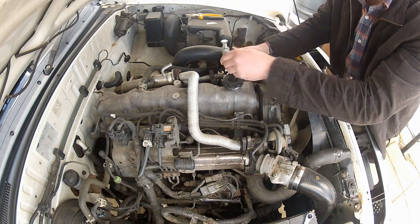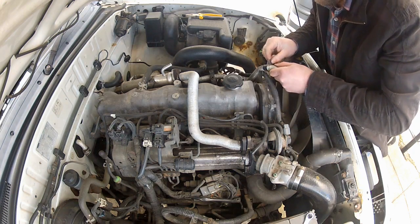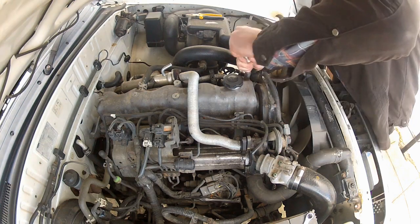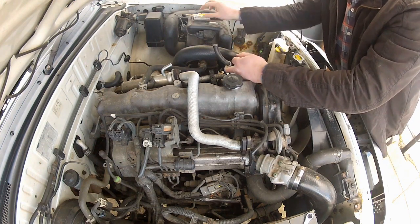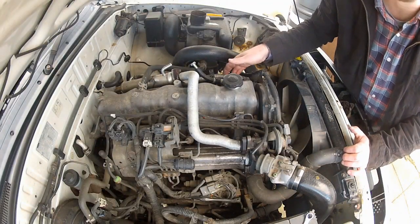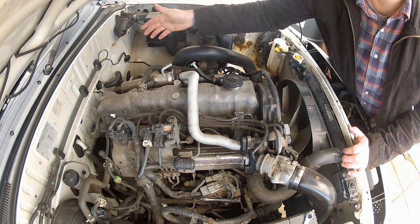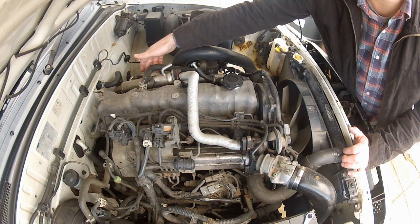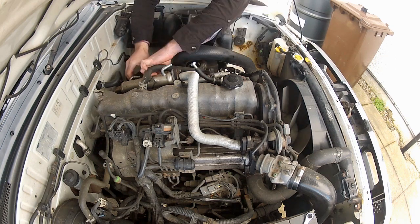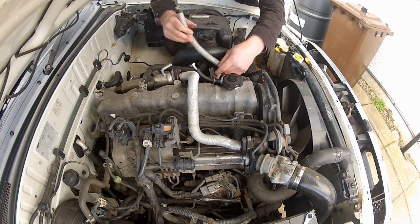Now I need to trim back this heat shield — I'm going to have to be careful I don't nick the pipe when I do this. Now I need to remove this whole section of hose. I'll start at the EGR cooler end — same process as before: move the clip and remove the hose.